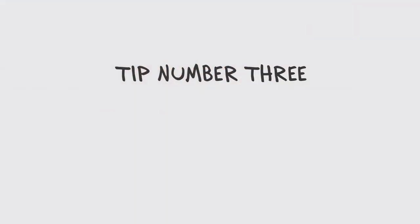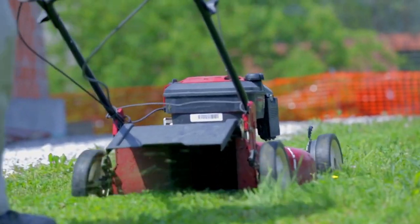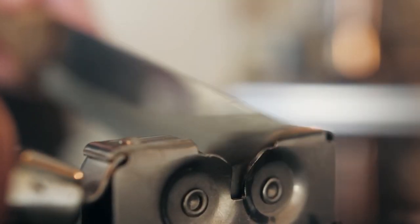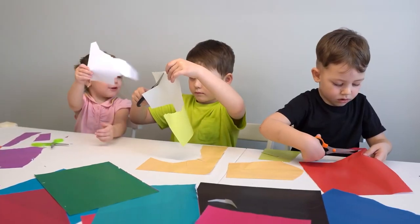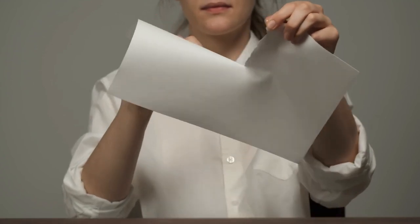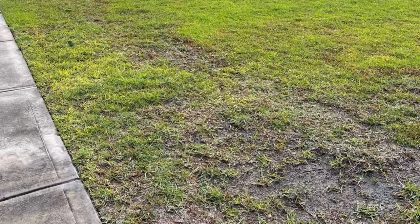Our final tip today is basic mowing practices. Whenever you mow your lawn, make sure you have a sharp blade. Our rule is no more than 12 hours on one single blade. This will help you cut the grass instead of tearing the grass. Dull blades make your lawn susceptible to fungus and other diseases.